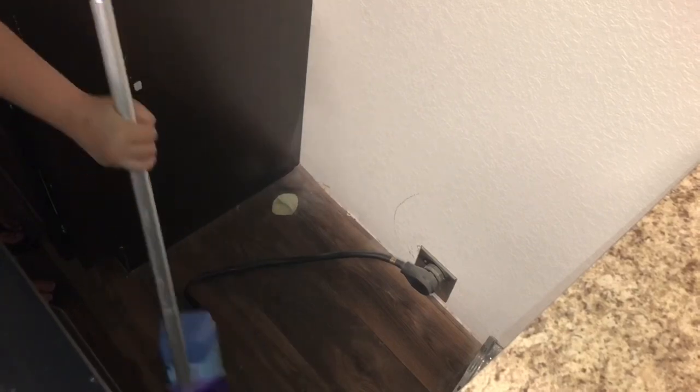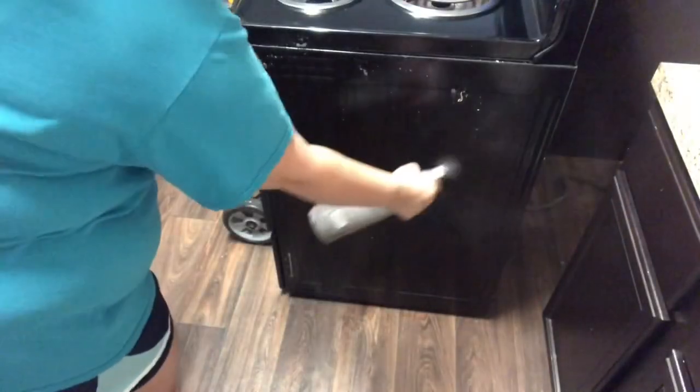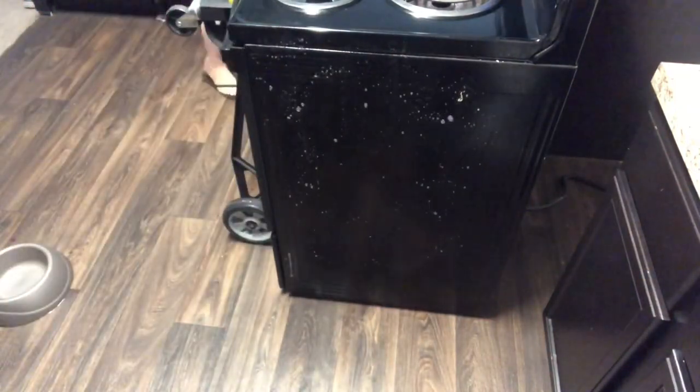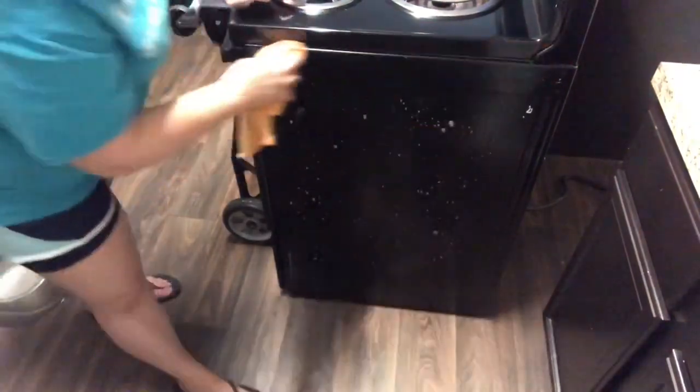While the stove was pulled out, I wiped down the sides of my cabinets as best I could — there was grease and stuck-on food on the sides. I couldn't get all the way to the bottom but got most of the grease and food off both sides. I also had to clean the sides of the stove itself since they were really greasy. I sprayed the degreaser, let it sit for a few minutes, then wiped it off with a microfiber cloth.